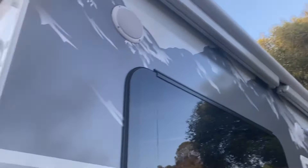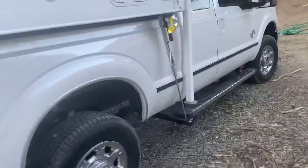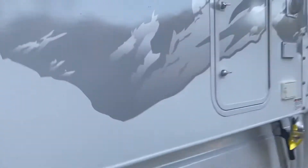This is extra storage right here. Coming to this side — here's the other awning, the electrical one. Speakers for outside, LED lights. More storage, and this is the propane tank.